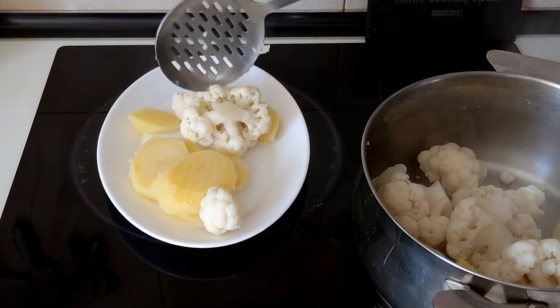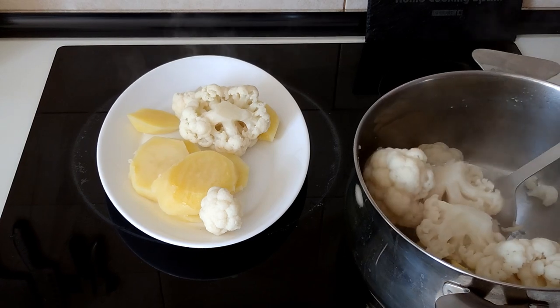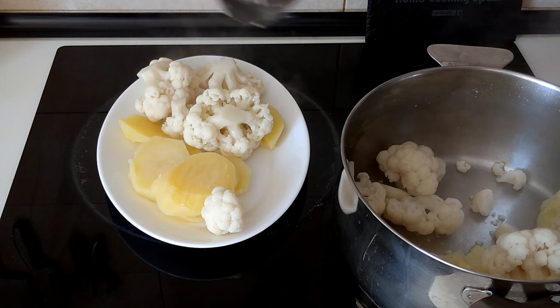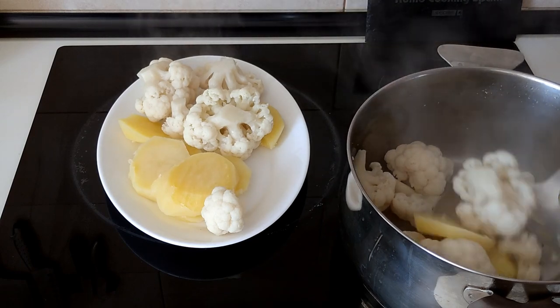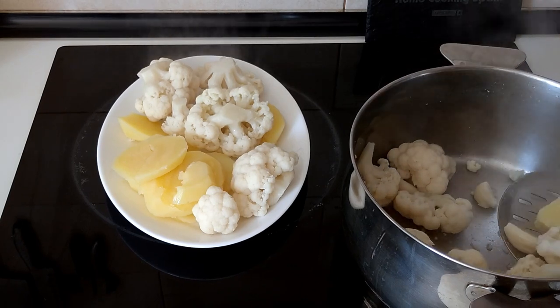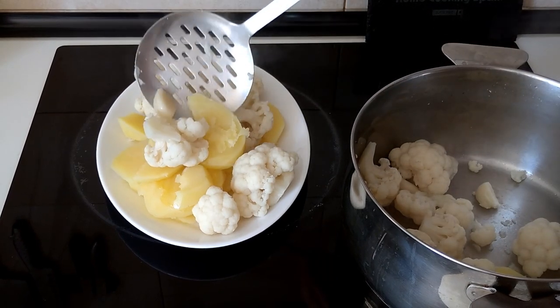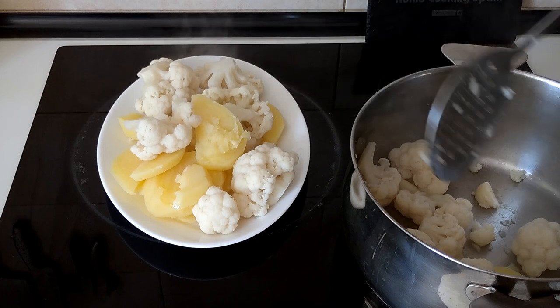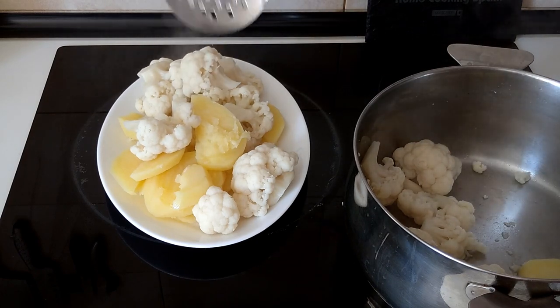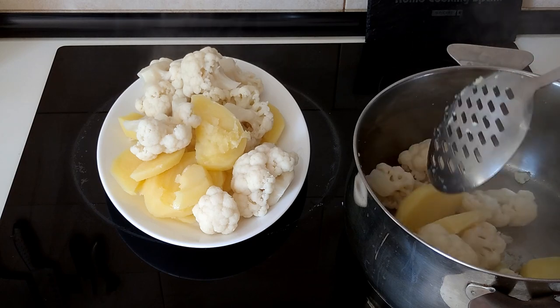If you want, you can drizzle this with some good old olive oil, and you can also sprinkle it with some sweet or spicy paprika — it's entirely up to you.